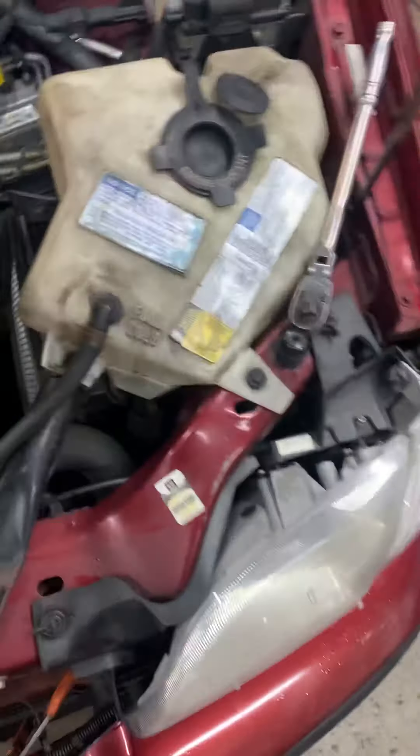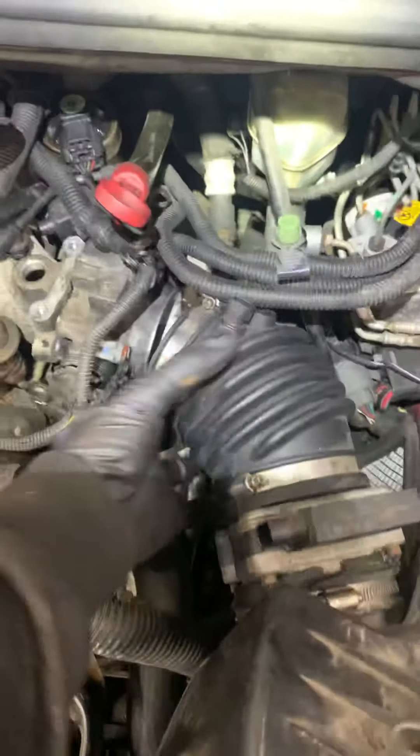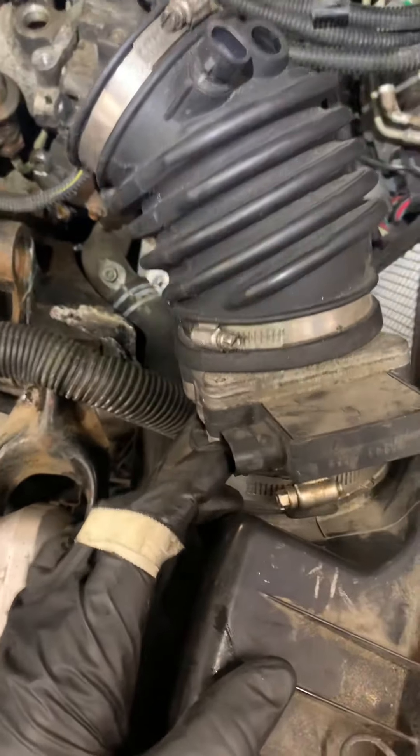First thing you're going to do — the airbox goes right here. Unscrew this, unplug it, get the PCV out of there. Unplug the throttle body, move it to the side, wiggle it out of here. Put it over here.